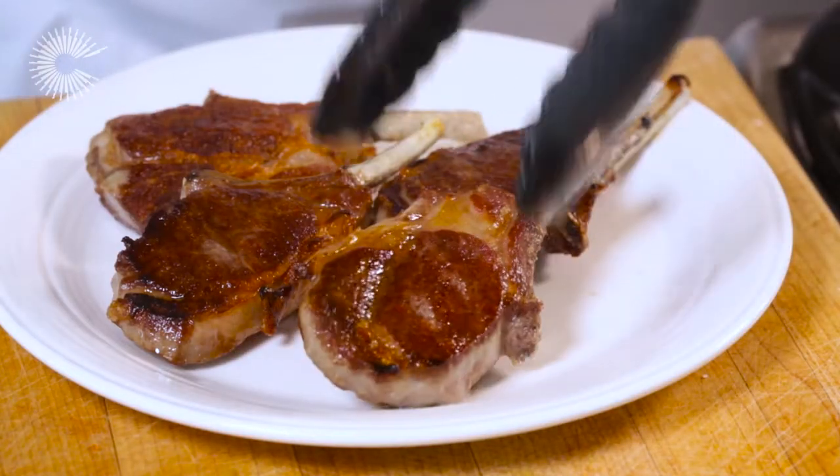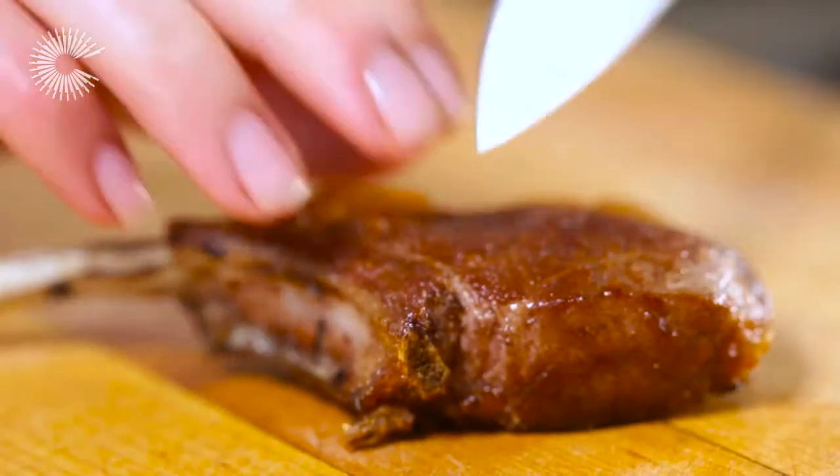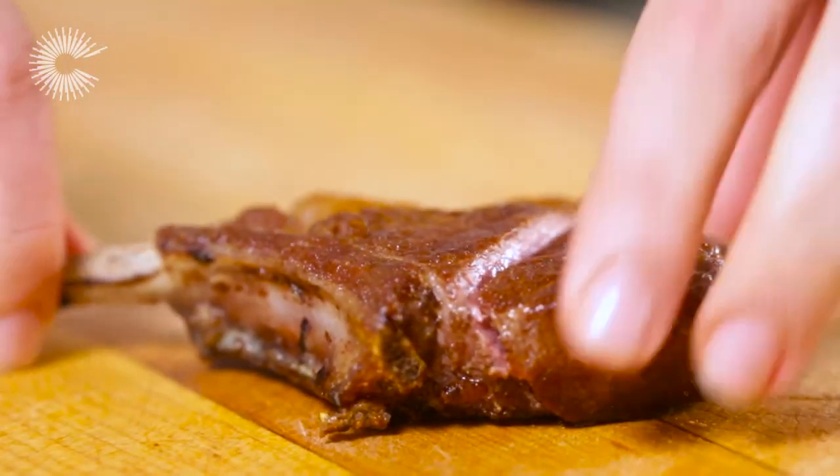Remove from the heat and allow the lamb to rest for a few minutes before serving. The lamb should be brown on the outside but pink in the centre. If you prefer your meat well done, simply cook for a little longer.